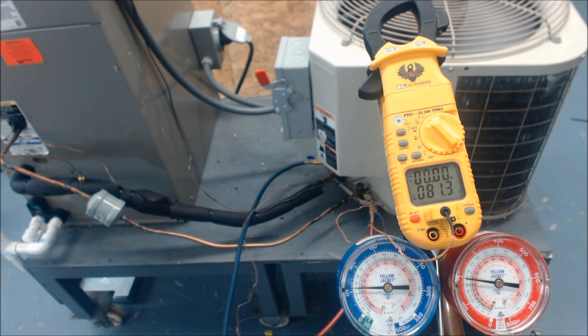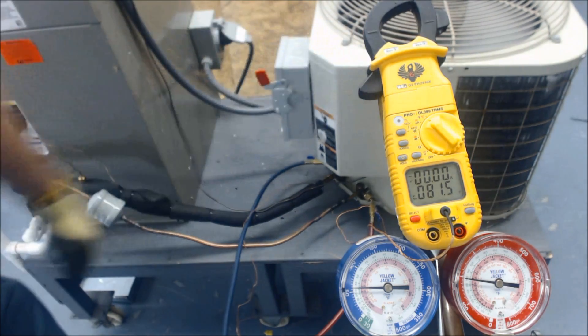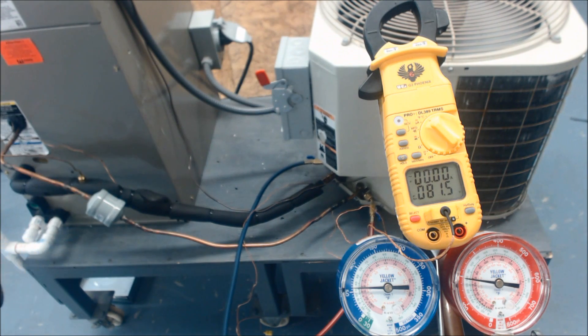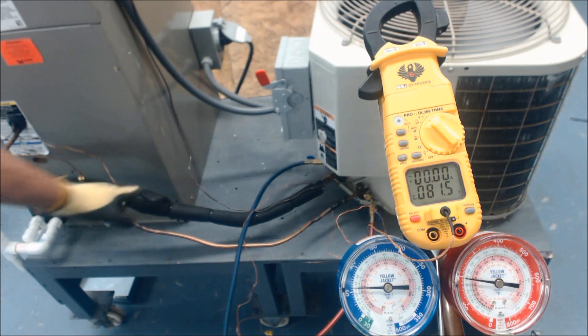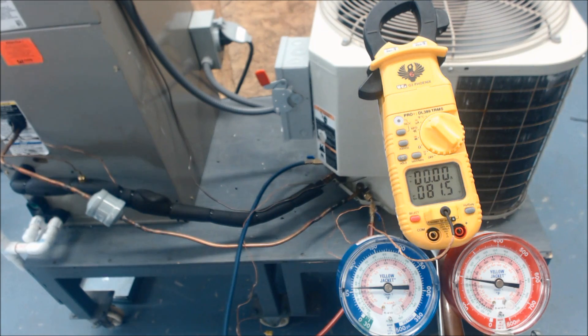This is AC ServiceDeck and today we're looking at TXV diagnosis. We have a full system with an outdoor condenser outside and two units mounted inside the building. This is a training assembly acting like a huge dehumidifier. We have an external equalization port right here, the TXV bulb is here, and you can see it's covered with insulation on the suction line coming out of the evaporator coil.